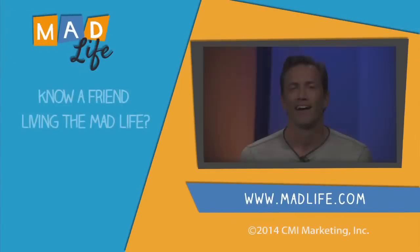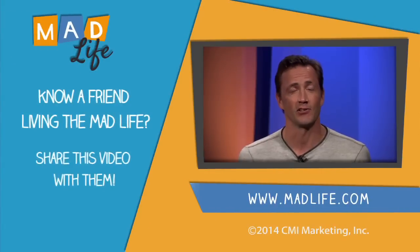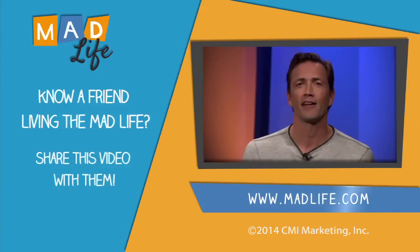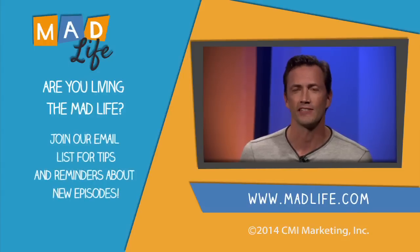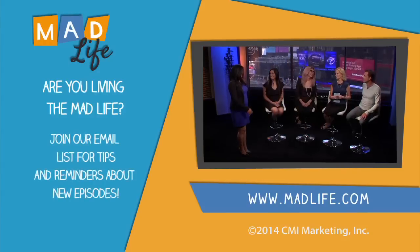Thank you. Great show. I think Celeste got a little Sofia Vergara style — how about you? What would you like to be inspired by? Let us know on madlife.com. We'll see you next time.